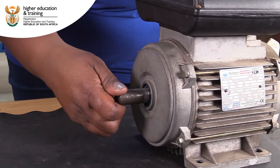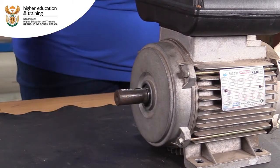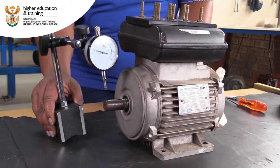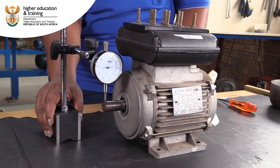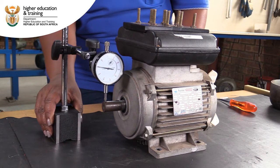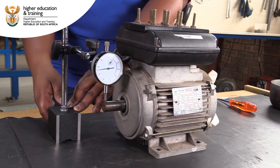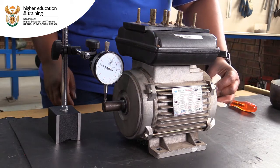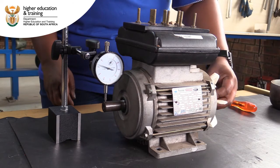Lastly, we need to check that the shaft is straight. To do this, we use a gauge dial indicator. This instrument helps us check that the shaft runs true. Place the instrument foot onto the shaft and then slowly turn the shaft through 360 degrees. Make sure that there is no deviation more than about 5%.